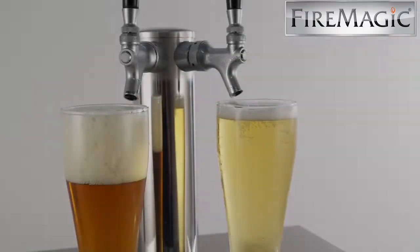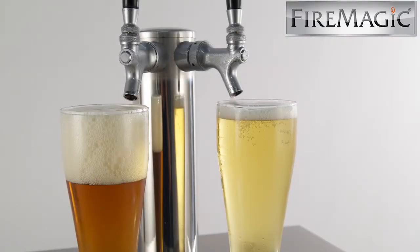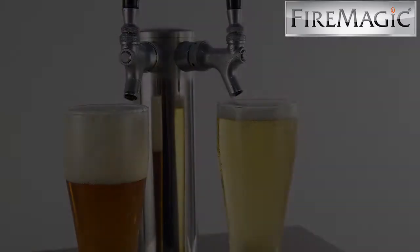The texture of the foam is also enhanced from carbon dioxide, which is used as pressure to draw the beer out of the tap.